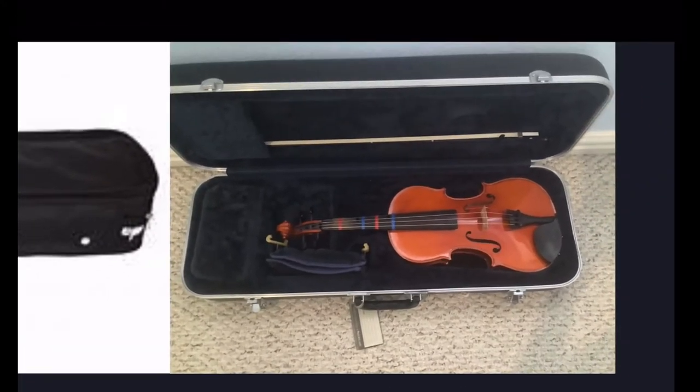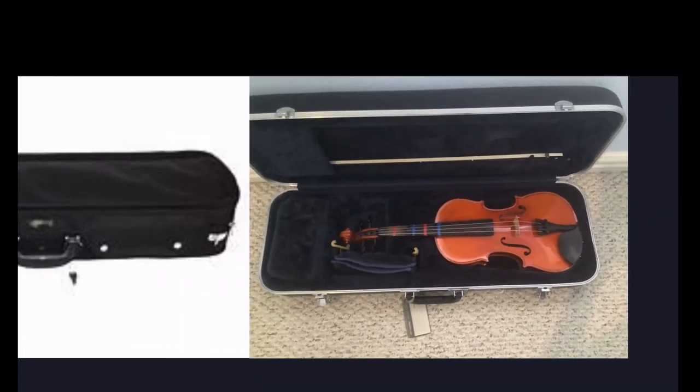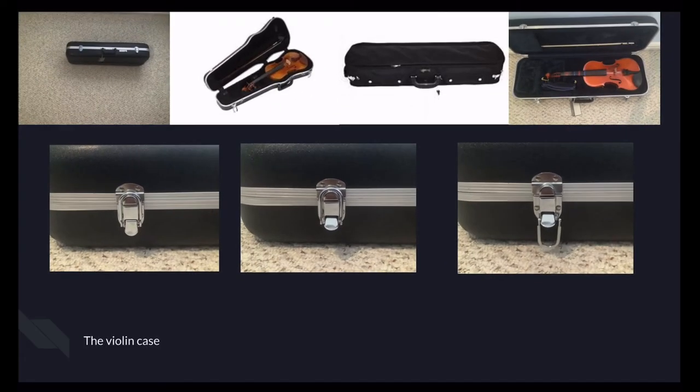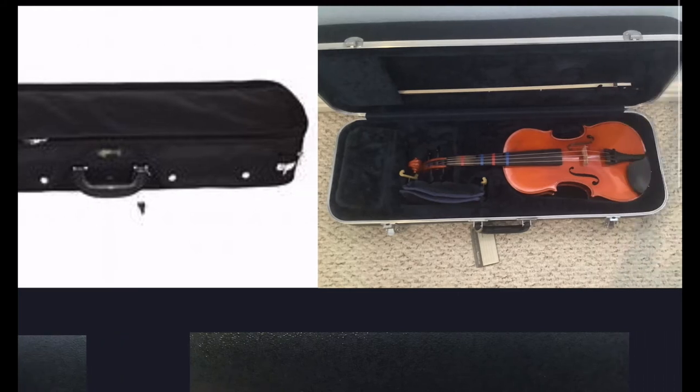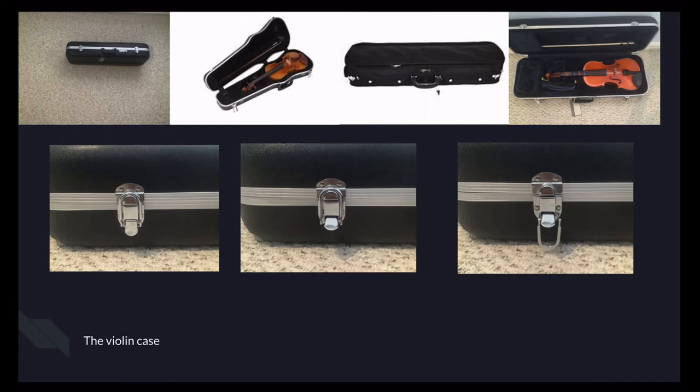This is the inside of my boxy case. As you can see, I have my bow on the top, violin, and shoulder rest. The difference between a boxy case and a shaped case is that a boxy case has more room. There's a flap on the very left — if you open that, it's kind of like a space holder where I could keep my stuff, like a pencil, my rosin, my cloth, and things I need to take care of my violin.